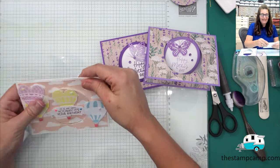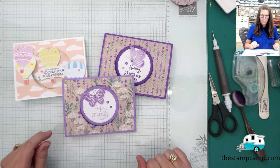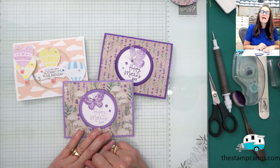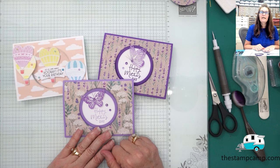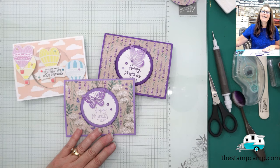That's it for today — I hope you enjoyed this fun fold! I believe I first saw it on Dawn Griffith's blog a few years back and thought it would work perfectly for this month's Stamp Camp bonus card. If you'd like to know more about my Stamp Camp at Home card club, please visit the link below. For supplies, click 'show more' under the video to go directly to my online store. If you're new to my channel, please like, share, subscribe, and click the bell so you always know when I go live. Thanks for stopping by!